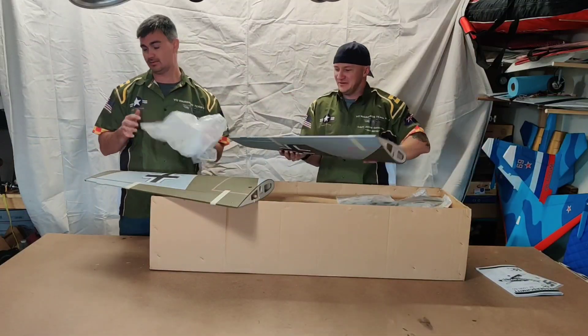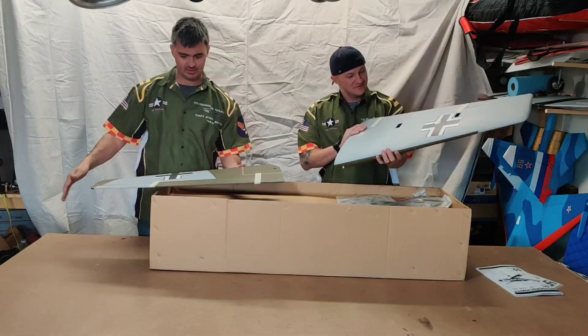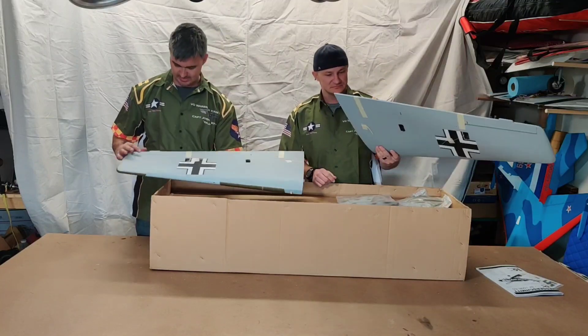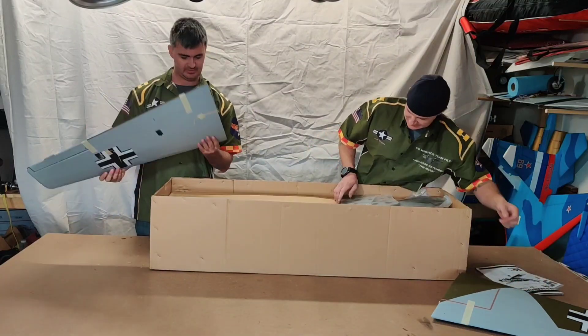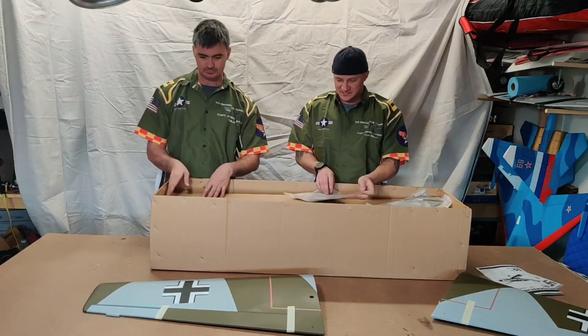Nice flat finish. Ready for full-size servos — that's nice. Large flaps, and DA hinges for those. Nice thick wing tube. It's a good-sized wingspan for this airplane too — 64-inch. Should fly real nice.